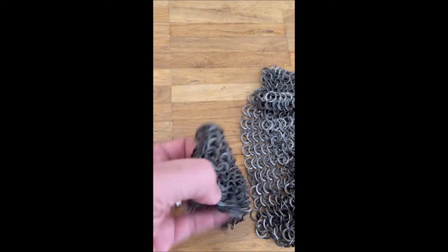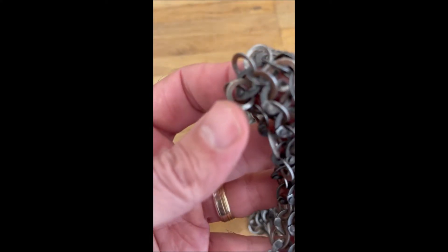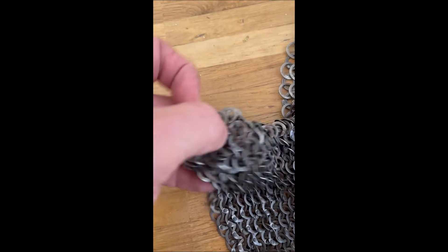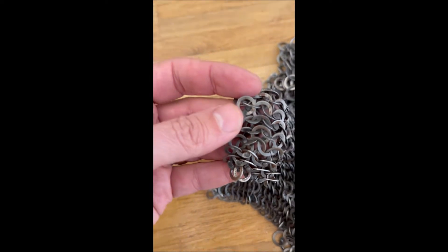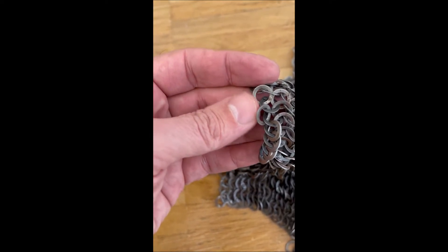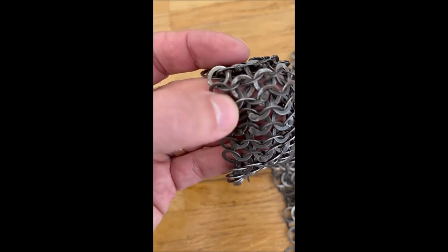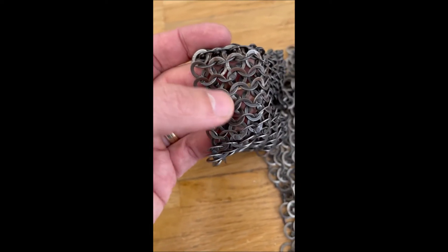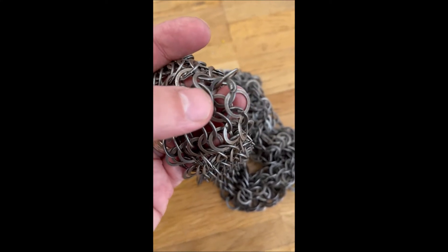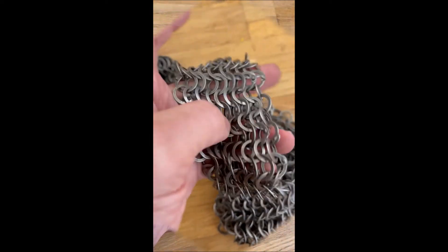Let me show you the rings up close. This is a solid ring — you can see it has no join. And here you can see a riveted ring. On the Doroshbav side, you can see a riveted ring and then a solid ring. That is how the construction works — alternating solid and riveted rings.